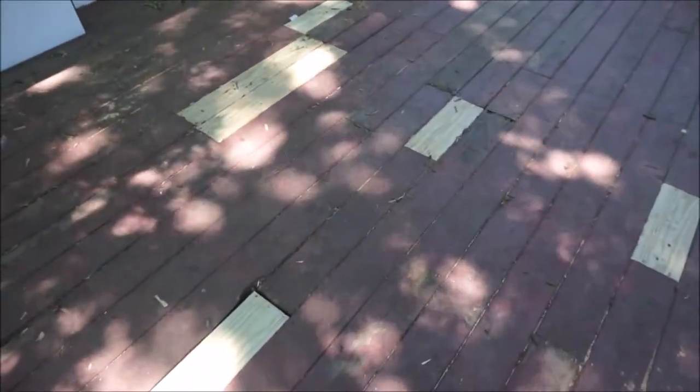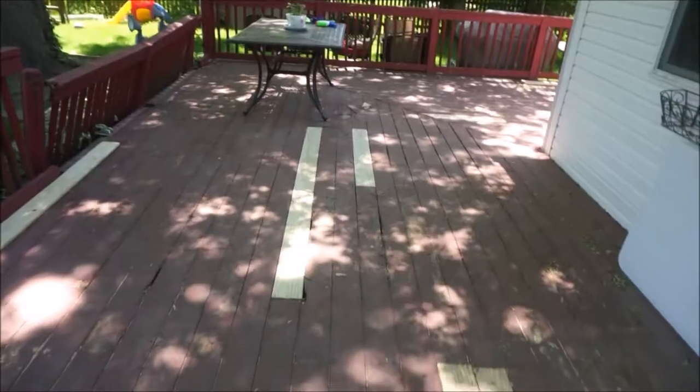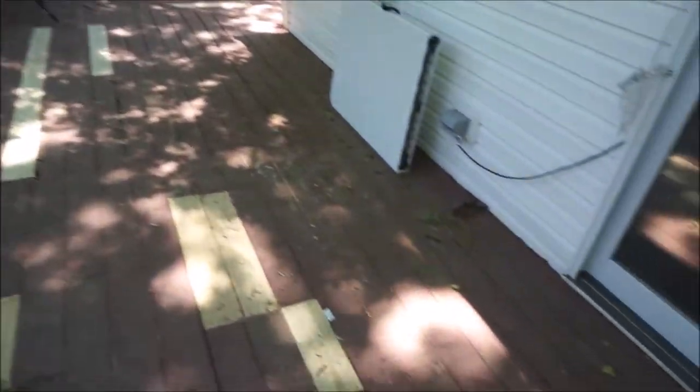This is our backyard deck and it has really needed some attention ever since we bought the house. Matt did replace some of the floorboards that were completely broken, and as you can see the paint was really starting to chip in many places. So we decided to strip this deck and paint it and give it a new look.